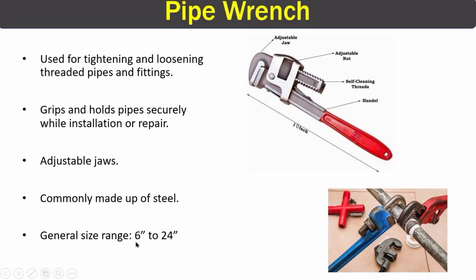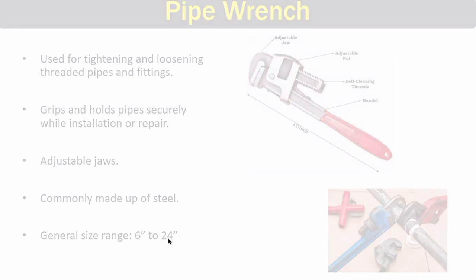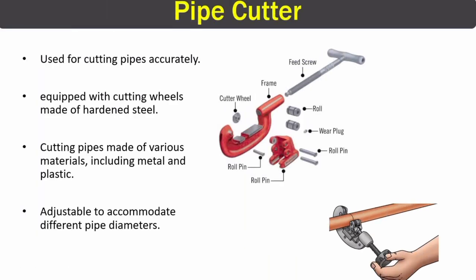The next piping tool is the pipe cutter. Pipe cutters are widely used in piping for cutting pipes very accurately. The most important part of a pipe cutter is the cutter wheel, which cuts the pipe by rolling over it. This cutter wheel is made of hardened steel, and when we rotate the wheel of the pipe cutter, the cutter wheel cuts through the pipe.